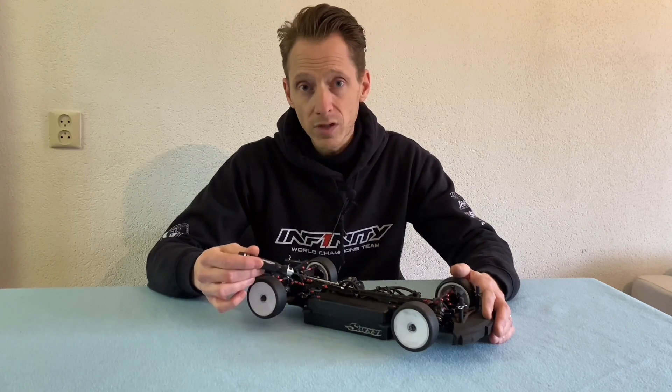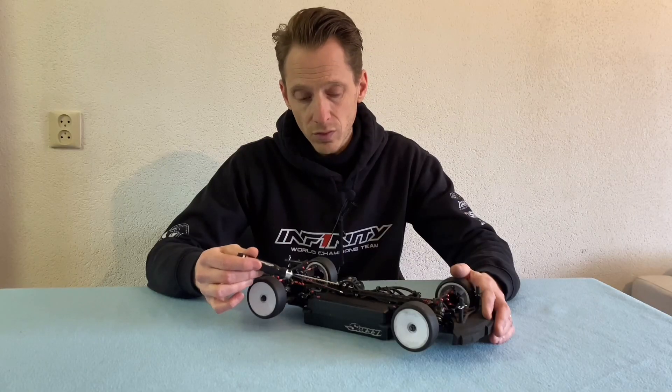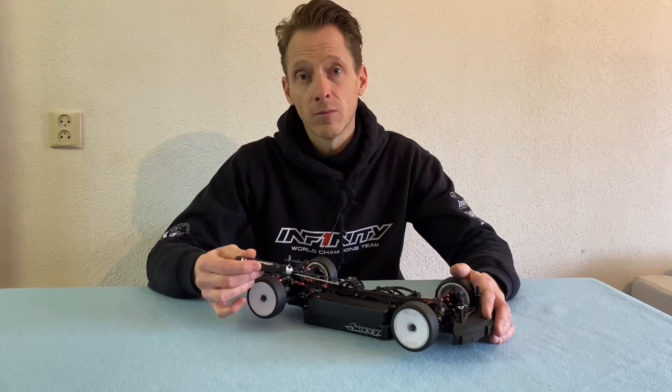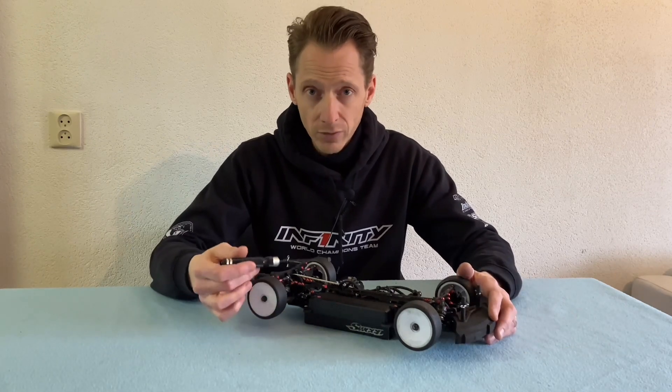One more thing I forgot to tell you: if you put the battery all the way inside with a heavy battery, you must cut with a Dremel — cut off a little bit of the screw so the battery doesn't touch the screw of the layshaft, but is free and sits as far inside as possible.